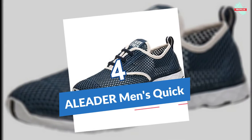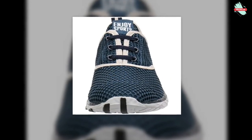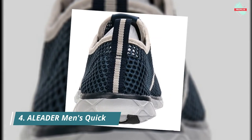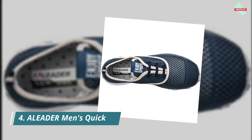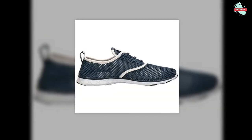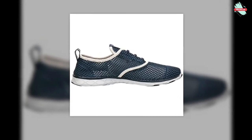At number four is the Leader Men's Quick Drying Aqua Water Shoe. It features a breathable and durable air mesh upper, a Solite midsole providing an exceptionally lightweight build with excellent bounce-back and durability, and a water drain outsole for exceptional traction in wet and slippery conditions. A dry sock liner provides optimum cushioning, and open mesh with holes on the sole gives superior breathability and quick drying.